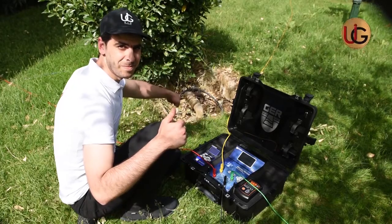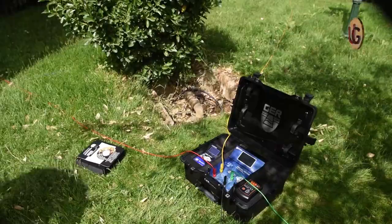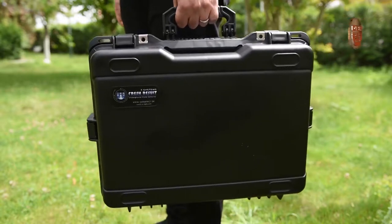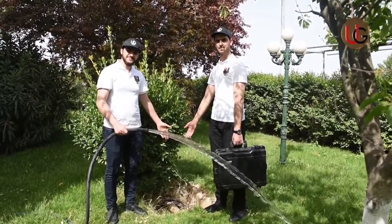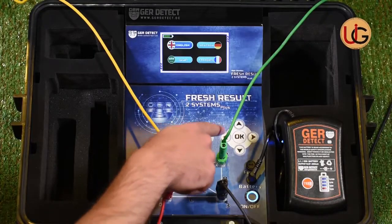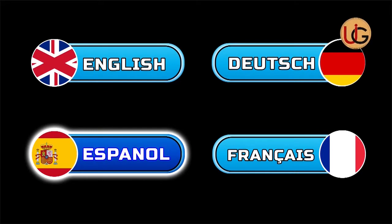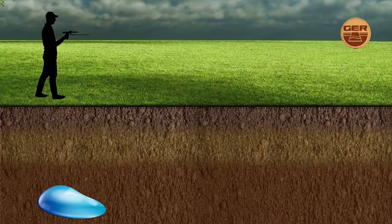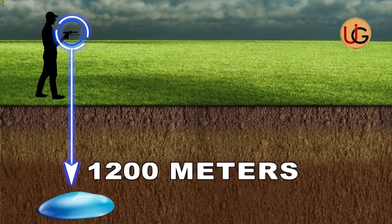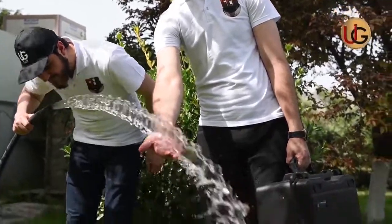This device operates on advanced technology used by major international exploration companies. It is lightweight, easy to use, and designed to operate in all countries and regions. It discriminates and determines the type of water — salty, fresh, or natural — and functions in four main languages: German, English, French, and Arabic. The device reaches a depth of 1,200 meters in the ground and a range of 2,000 meters up front. We wish you success in your exploration trips.